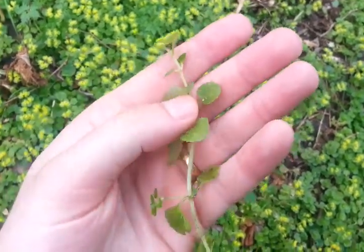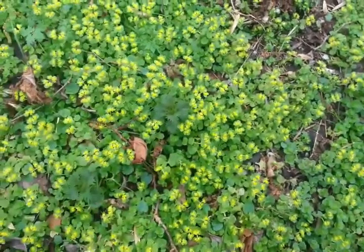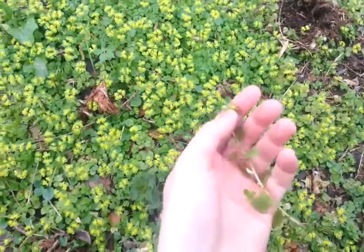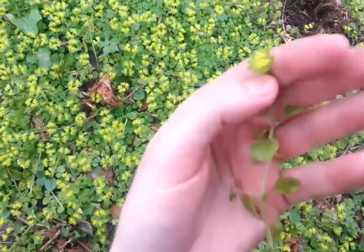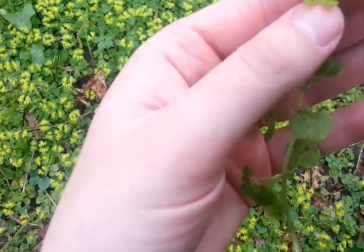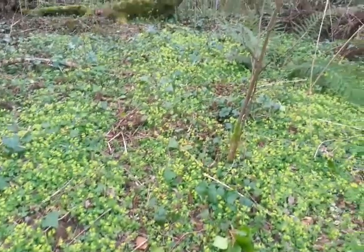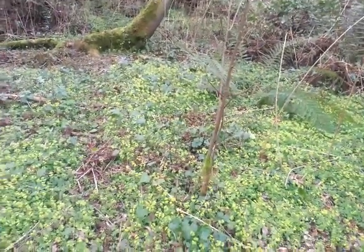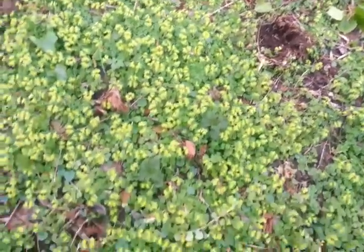So that is inedible. Doesn't really taste that much — kind of irony maybe, like a fresh pea type of taste. But this whole place is covered in it, as you can see. A wee bit bitter in the end, but worth looking out for.